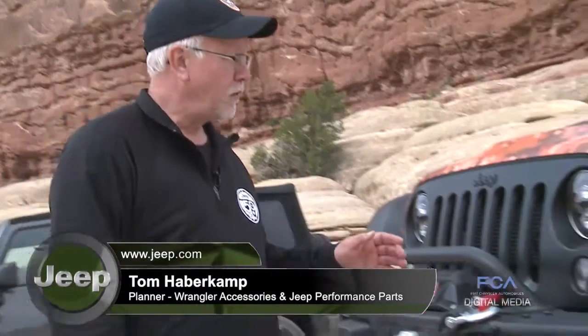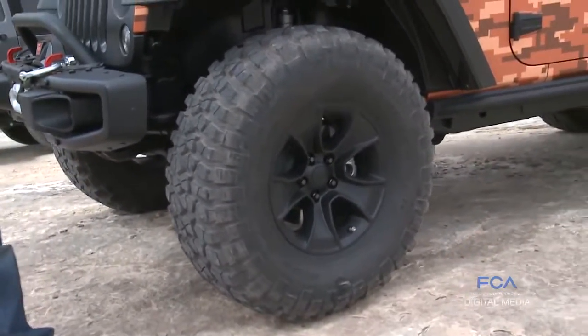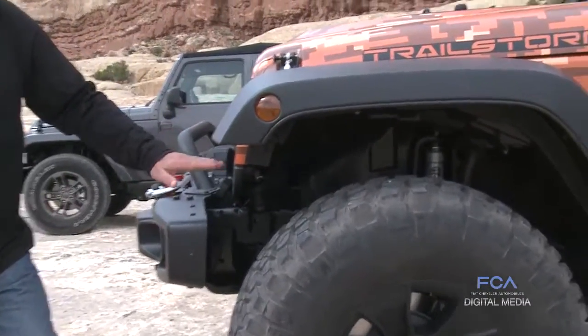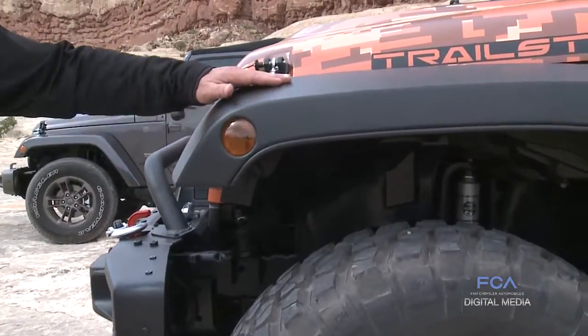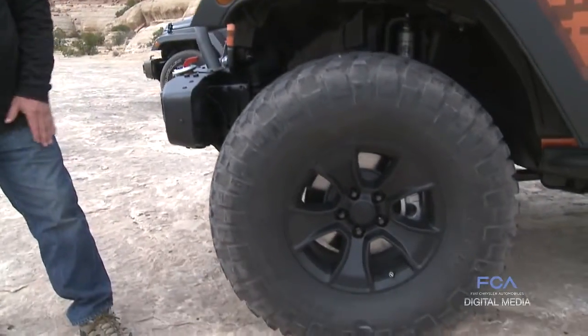One of the first things a customer likes to do is put a little bit bigger tire on a Jeep, and there's a couple ways you can do that. We've tried to make it simple and a little bit easier to do by releasing these new high top fenders. These fenders are about two and a half inches higher than the production fenders, so you're able to add these fenders to your Jeep and then run a little bit bigger tire without rubbing on the fenders.